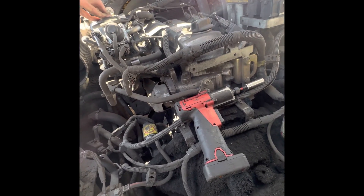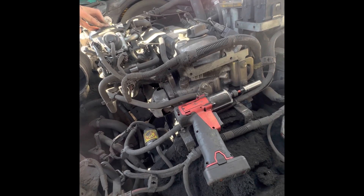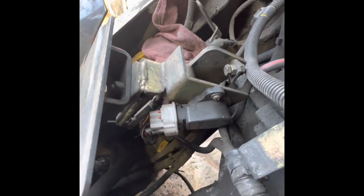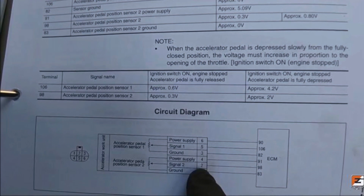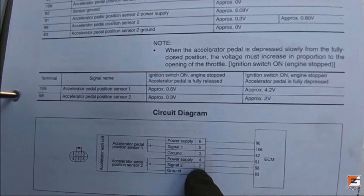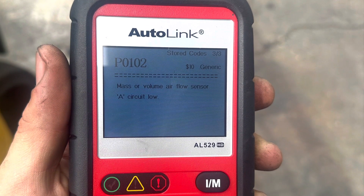The first thing I did was check to see if it has any gas pressure, and it does. The second thing I did was replace the potentiometer on the pedal and check the voltage — everything was working perfectly, no issues there. Here's how to check voltage: pin two and pin five are the positive voltage. You check with the pedal all the way down and all the way up — those voltages are 0.6V and 4.2V with the pedal fully pressed down.